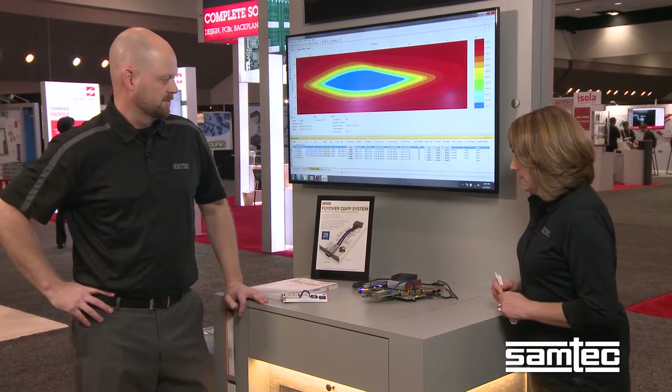Hi, I'm Laura Bartlett in the SAMTEC booth at DesignCon. With me today is Tobias Schweitzer, Product Marketing and Development Manager. Tobias is going to tell us about a demonstration that we have running in the booth. So tell us what we have here.